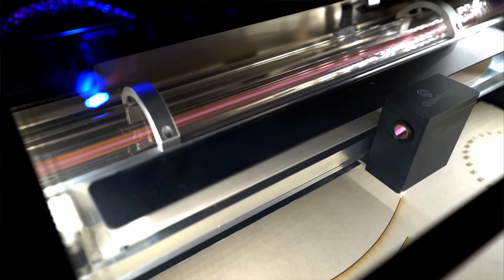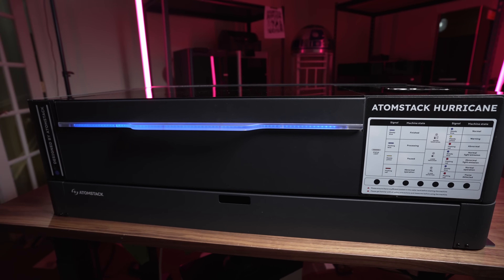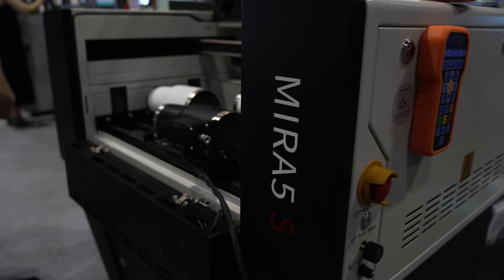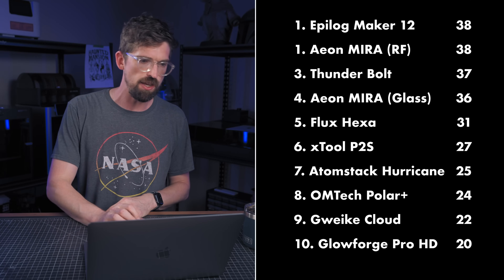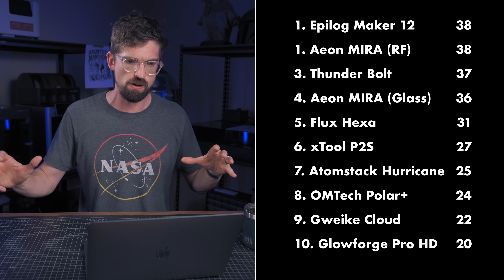For my final rankings, going from worst to best: at the very bottom we've got the Glowforge Pro HD, which if you remember is $7,000 — our third most expensive machine. Going up from there are the GWIC Cloud, the OMTech Polar Plus, and the Atomstack Hurricane. I would say those machines are all in the same category, and while they're ranked the lowest, they're also going to be the least expensive. Next is going to be the xTool P2S, and then right after that the Flux Hexa. The top end is from those more professional companies that also come with that more professional price. Starting with the Aeon Mira at number four — the DC glass version. Next is the Thunderbolt. And we actually have a tie for first place with our two most expensive machines: the Aeon Mira 5S and the Epilog Maker 12. The Aeon Mira 5S has the advantage on speed and acceleration, while Epilog has the advantage on depth and software. The Mira is $1,000 cheaper, but compared to this entire list I gave them both a zero because they're very, very expensive.